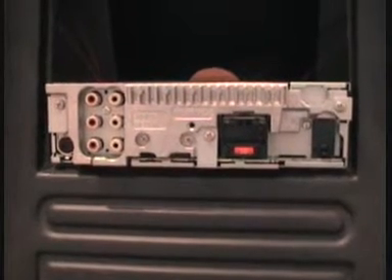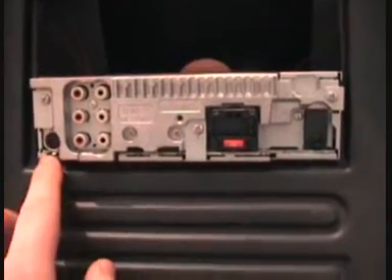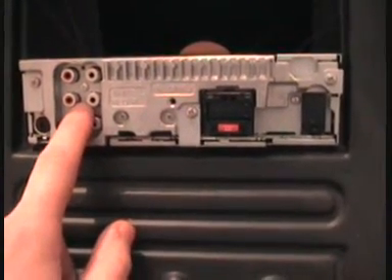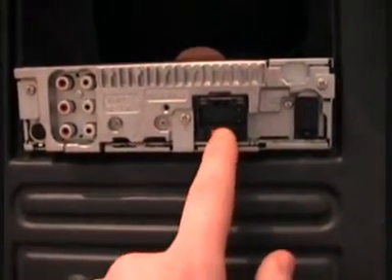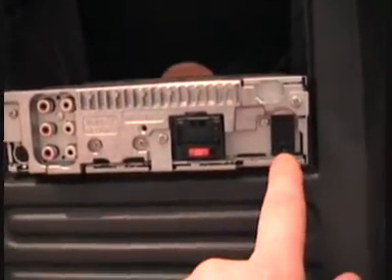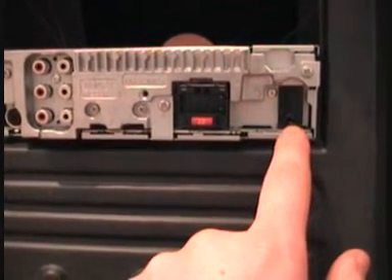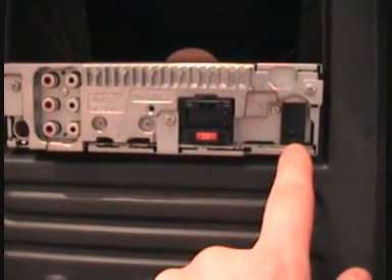Now we're going to take a look at the rear of the Pioneer MVH 8200. Situated in the bottom left-hand corner you have the antenna input. Moving across to the right, we have the front RCAs, rear RCA, and sub RCA connection. Here we have the ISO loom adapter. In the bottom right, you have a 3.5mm jack adapter that will enable you to add the features of the steering controls on a factory fitted system, via an additional cable which can also be purchased from the QR Audio NI website.